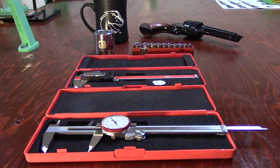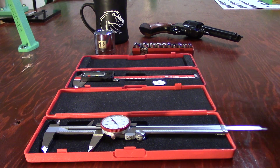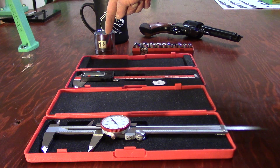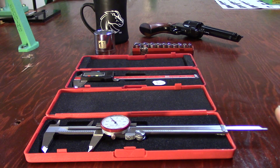For my example in this video we are going to use just a socket set. Most people have a socket set, and hopefully you have a socket that is larger than one inch so we can utilize our whole number one for our example. If you don't have one, find something you can measure that's larger than one inch - it can be a coffee cup, a glass, something solid you can lock onto.